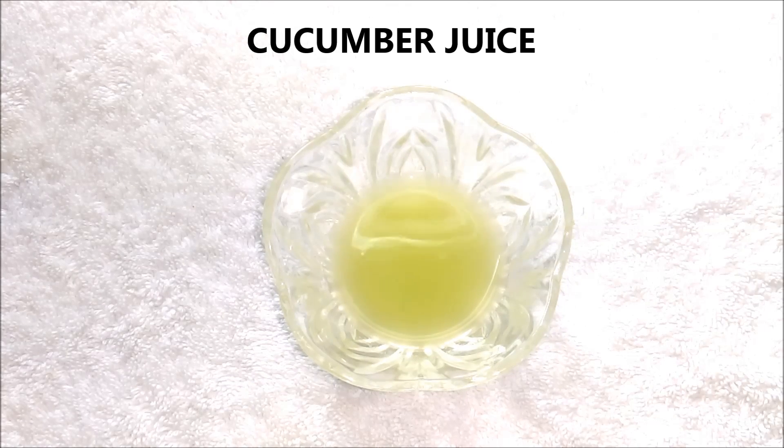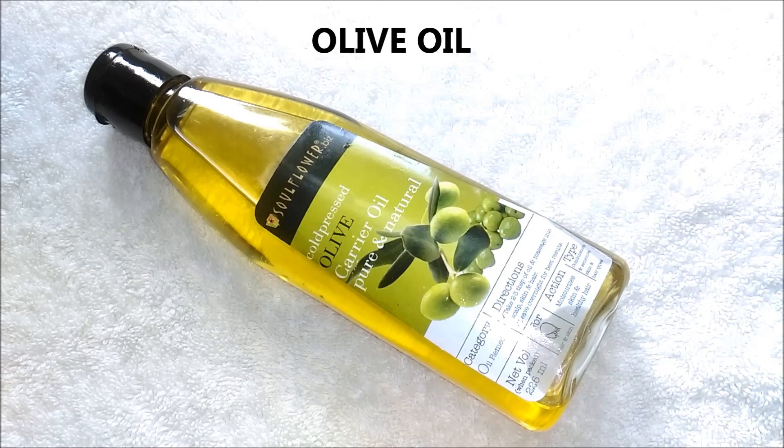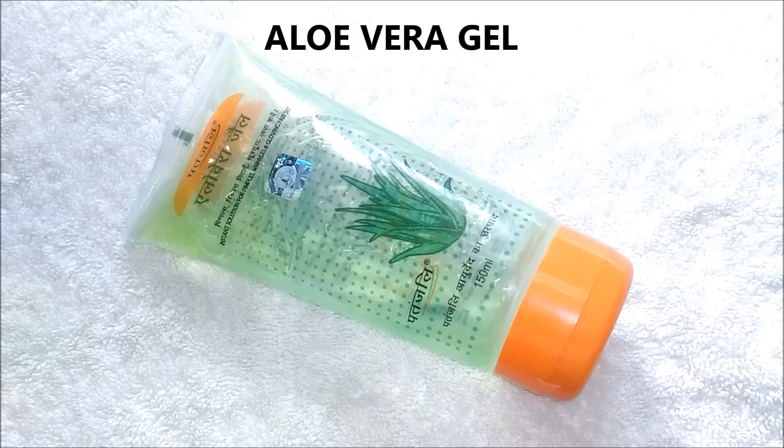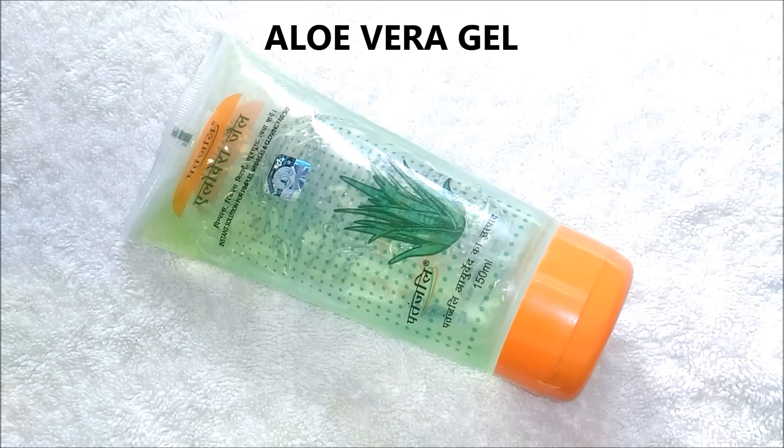The first ingredient you are going to need is cucumber juice. Next you are going to need olive oil. After that you are going to need half a lemon. And lastly you are going to need aloe vera gel. Today I am using aloe vera gel from Patanjali. You can use any aloe vera gel or you can even extract the gel from the aloe vera leaf.